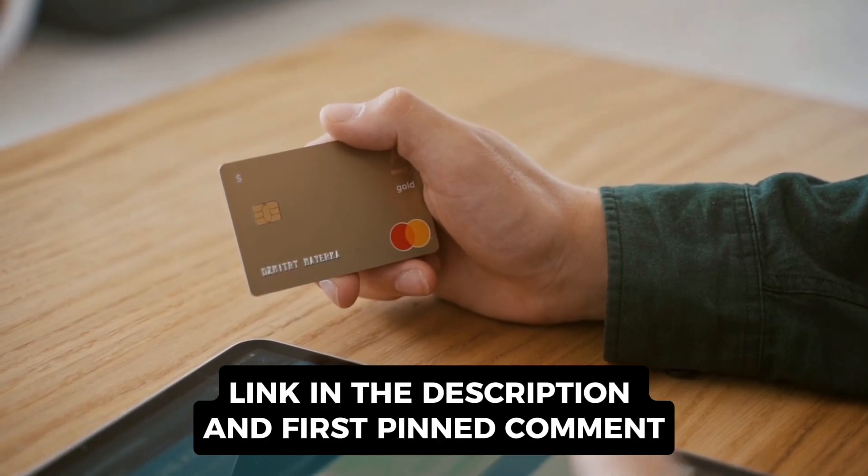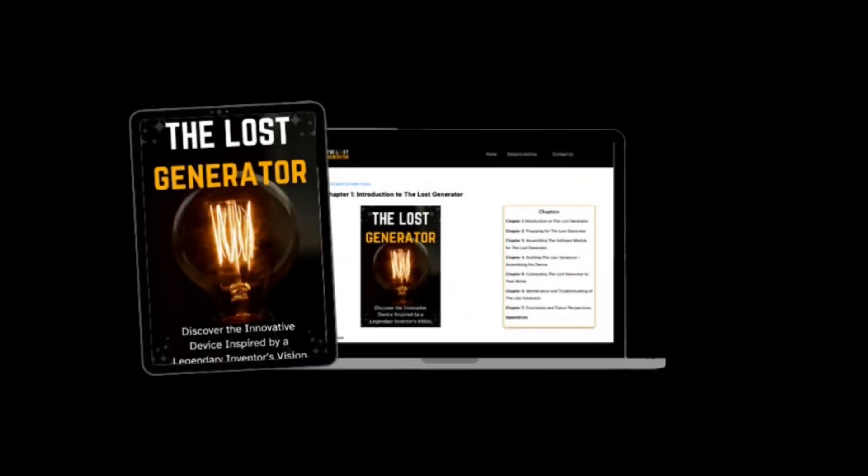Once again, the official website is in the video description and the pinned comment. I hope I helped. See you next time.